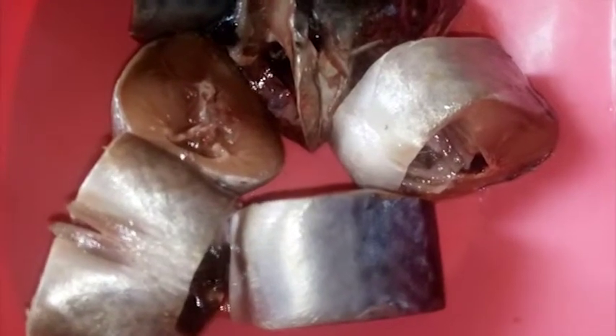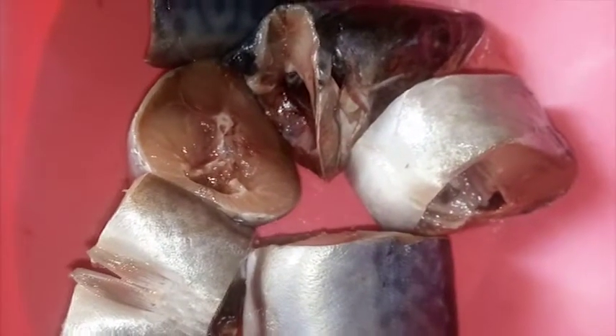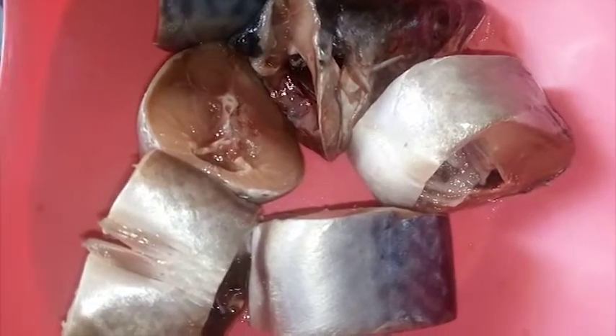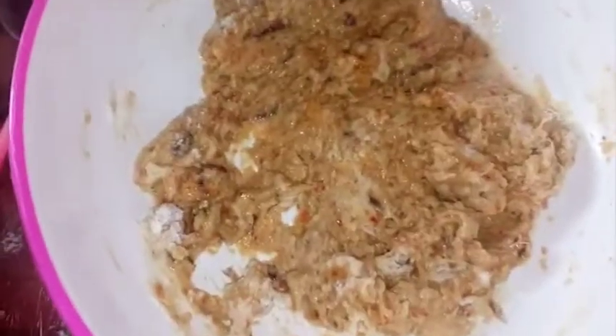Before frying fish, if your fish is frozen you have to make sure you remove it from the fridge and keep it for about an hour or overnight for the fish to thaw very well and for the water to separate from the fish. You can also use paper towel to dry your fish. I have dried mine already.